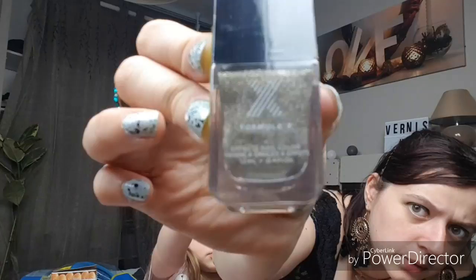Ils sont tous en 12ml. Celui-ci a un effet vraiment pailleté entre le doré et l'argenté, il est vraiment magnifique. Ce qui est bien dans les Formula X c'est qu'il y a une petite bille dedans, c'est super sympa. Il est vraiment canon, c'est le sparkle bomb.